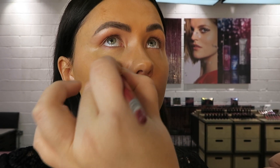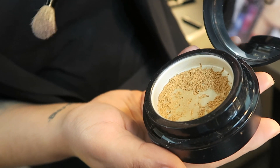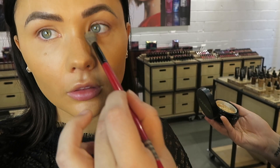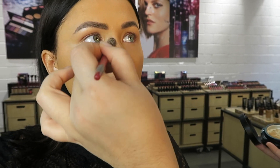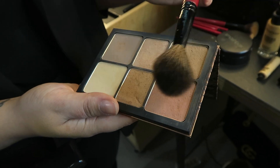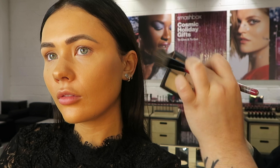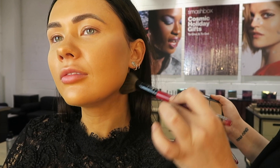Then it was time to conceal — she put a little bit onto the brow bone, on my eyelid where I have some discoloration, and also underneath my eyes. Next up was to set everything in place. She said she doesn't like to use too much powder on the skin, so as you can see from the clips, she took a much smaller brush and lightly dusted it in the areas that tend to get shiny or that she wanted to mattify.